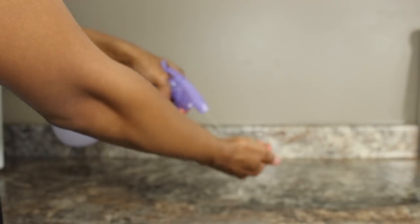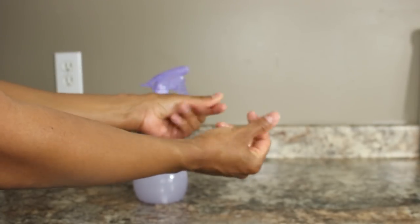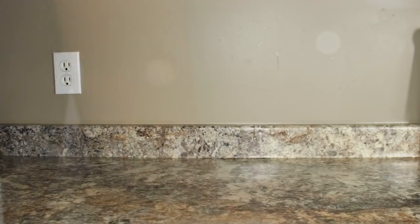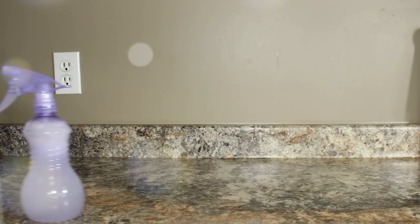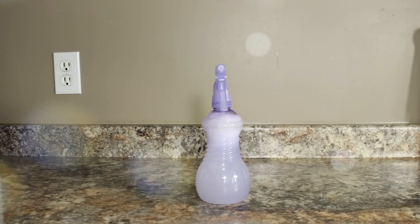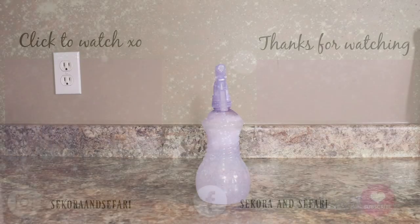This is the spray bottle I use when I need to moisturize Sikora and Safari's hair when I'm doing a style — even if they have braids in their hair and I want to moisturize it, I use this. I use this spray bottle daily, every day, and I also use it as a detangler. It works amazingly — you don't need to buy a detangler, you can totally use this spray bottle.